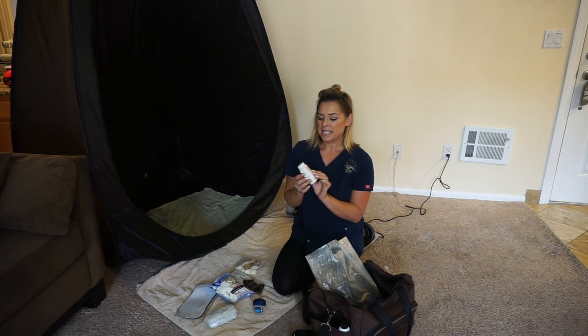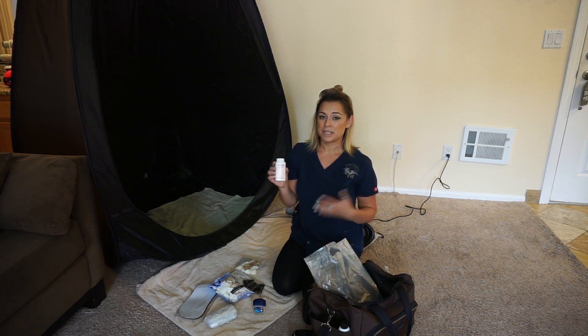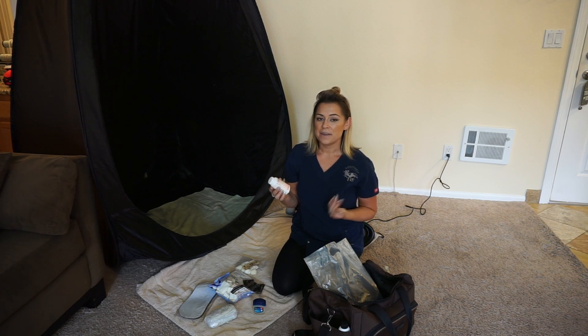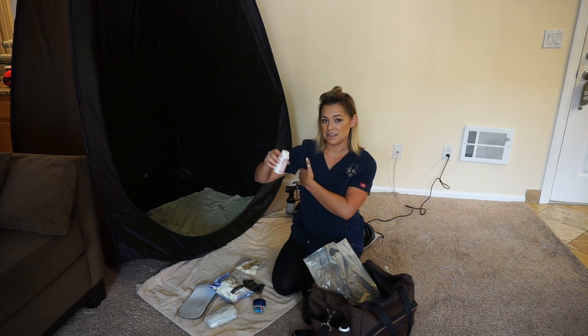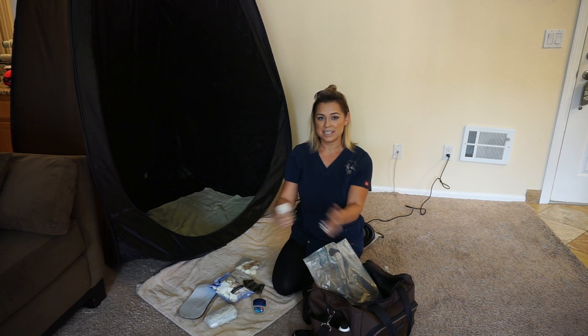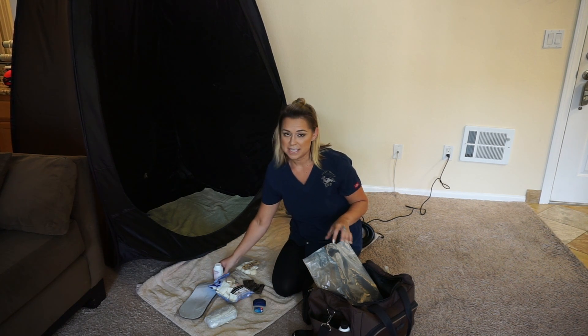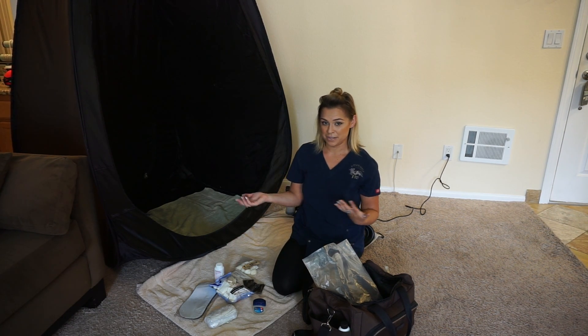The last thing I have in this bag is baby powder. If you don't use baby powder, I would recommend looking into it. Especially during hot days, it helps your clients with any perspiration that occurs underneath the arms, underneath the breasts, underneath their butt, and in the crevices of their bodies. This really helps absorb that, and it's something you would put on after you tan your client.